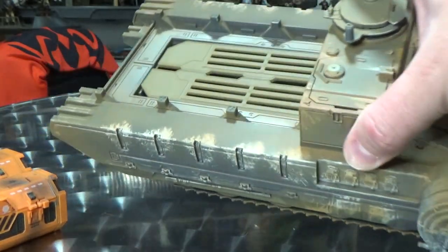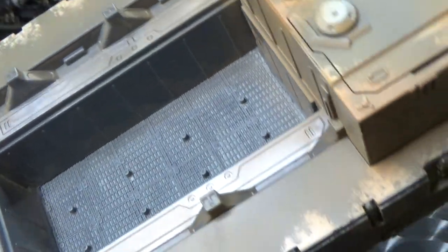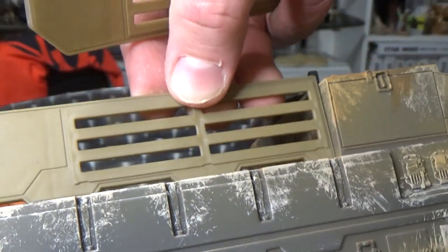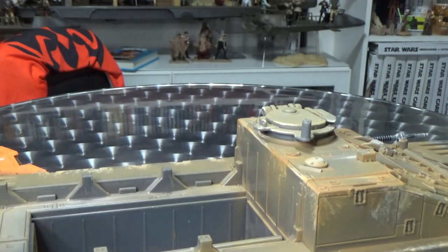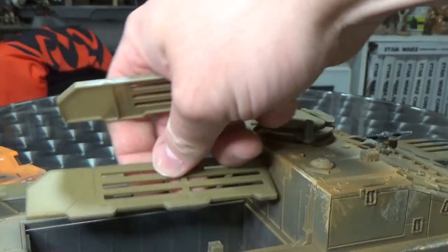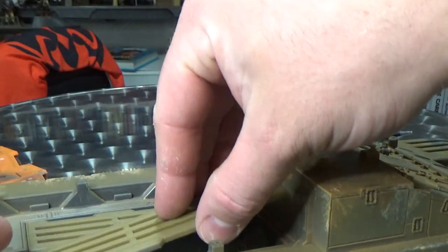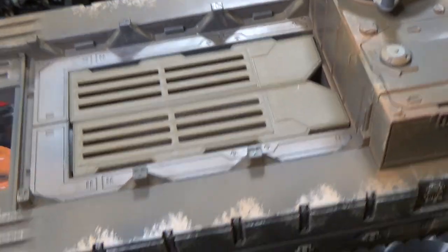Let's talk about the tank itself and some of the features — opening hatches and all that sort of stuff. This one has a couple of open doors so you can have a few troops standing in there. There are some pegs. I thought there was a way to put these up as railings or guards, but they do just slot into the side there for when they're not in use. They sit there nicely.